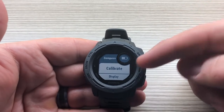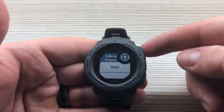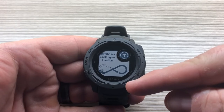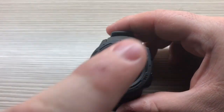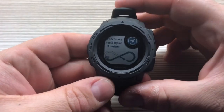Now let's get back to calibrate. To calibrate the compass, press the GPS button and you can start the calibration process. You'll see an animation showing what you need to do — you're going to do a figure-eight or infinity symbol motion, holding the watch to the side.